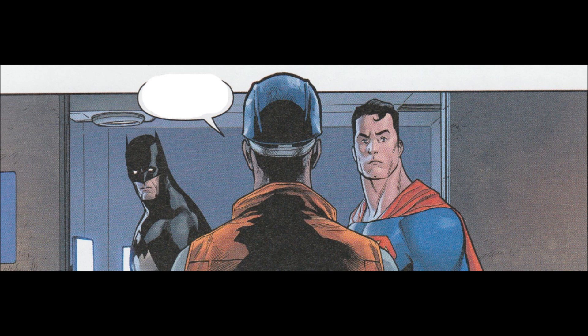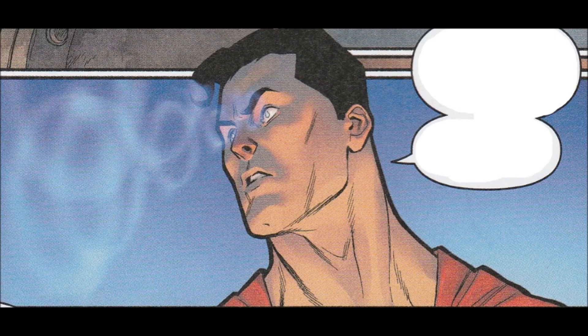He draws Batman really well most of the time, and the Ultra Humanite looks pretty cool. But there's a lot of times that Superman has that giant forehead, or his head looks long or weird or something. He does fine with people in costume most of the time — I'm not sure what that's all about. But it does kind of work. It's not terrible art, it's just not a style I prefer.